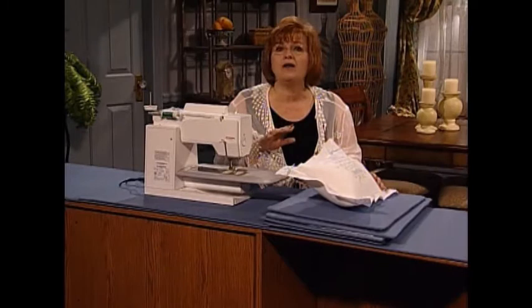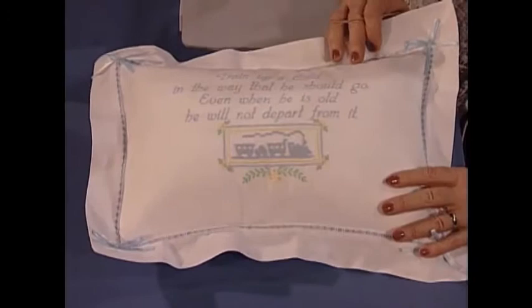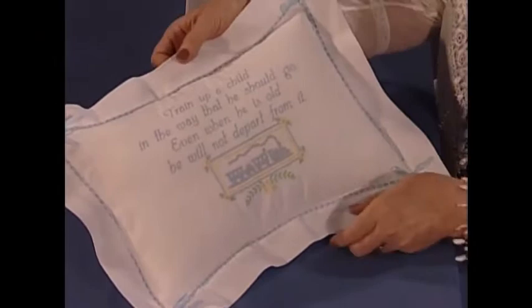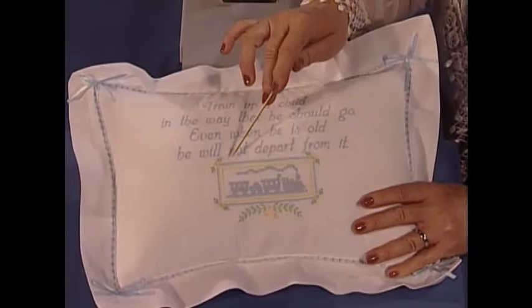I'm going to show you one of my all-time favorite gifts and one of my all-time favorite things to do with machine embroidery. These little pillows are purchased pillows — you buy them already finished, which makes it extremely easy. This one says, 'Train up a child in the way he should go; even when he is old, he will not depart from it.' It's a beautiful little pillow that starts with that verse.